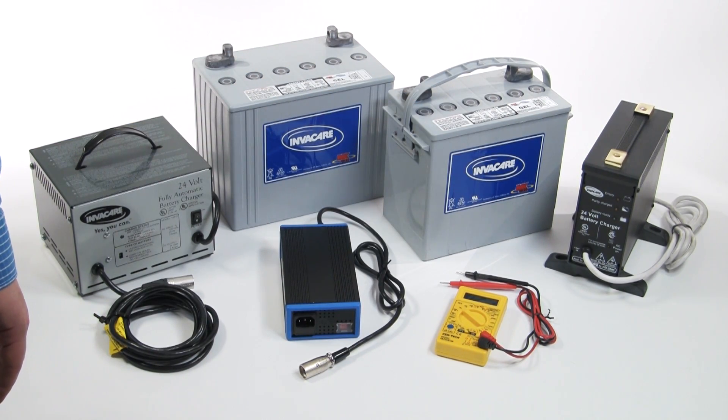Group 24 batteries are larger in size but do not enable the wheelchair to drive faster. However, under the same conditions as a 22NF battery, the Group 24 batteries would allow a wheelchair to drive farther.